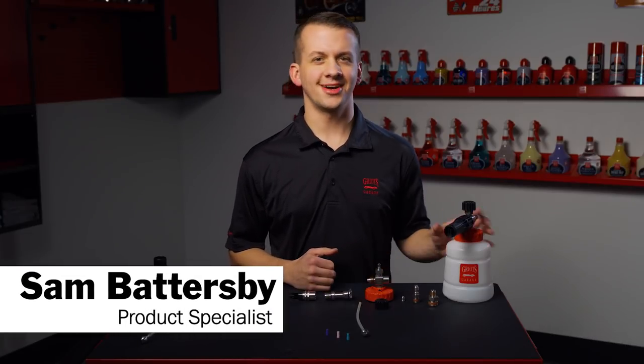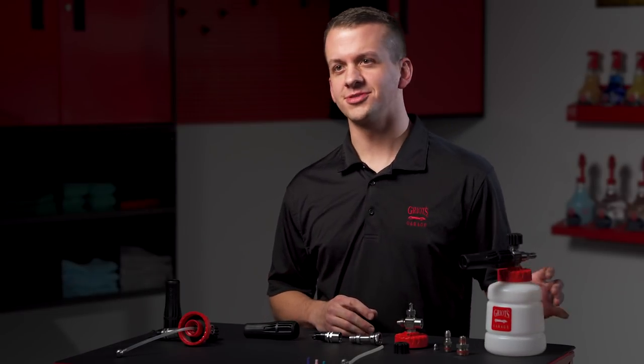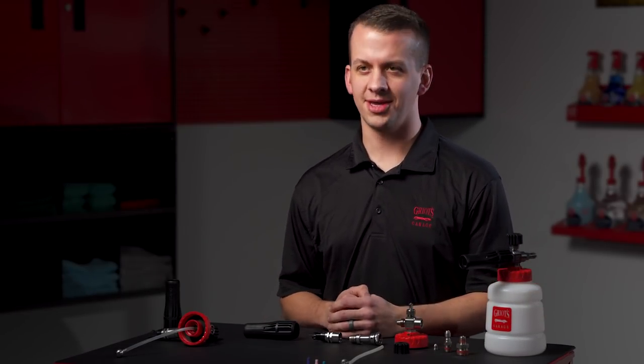Hey everyone, Sam Battersby from Griot's Garage. Today we're going to talk about the Boss Foam Cannon. Living up to our strive for perfection slogan, we elected to take the best that exists and make it better.